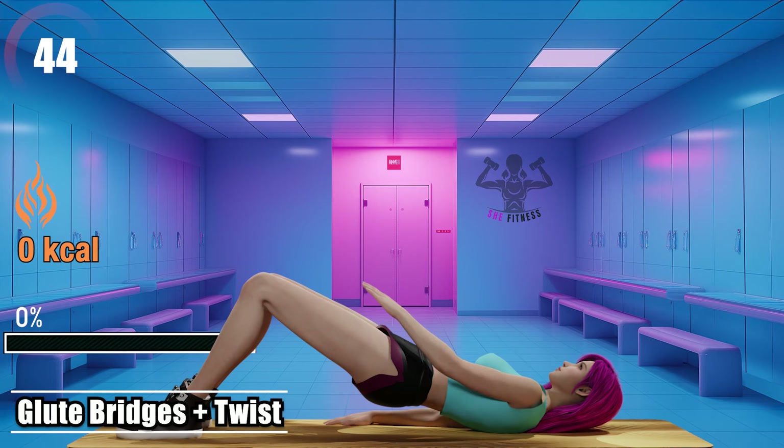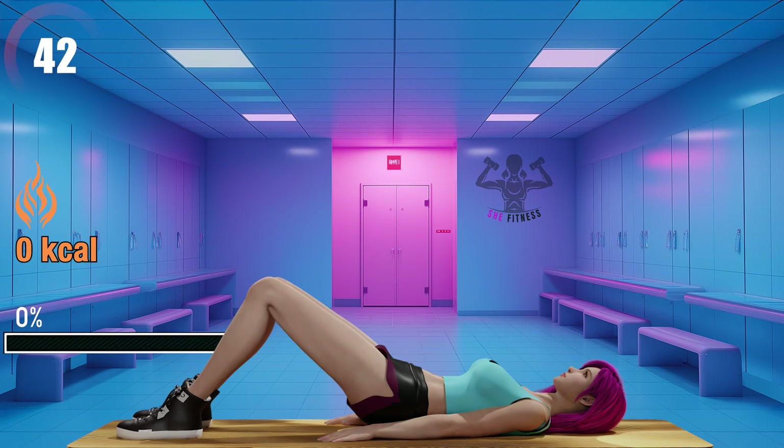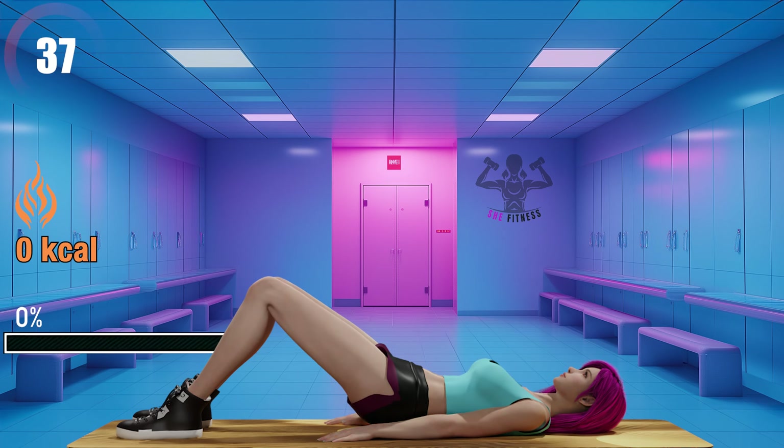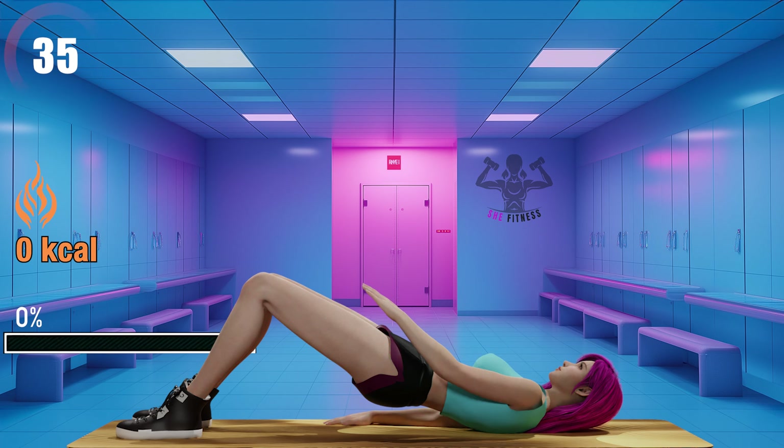Glute bridges plus twist. This is a great exercise that will work on your glutes, hamstrings, lower back, and obliques. Make sure to squeeze your glutes at the top.